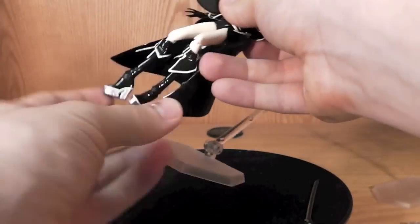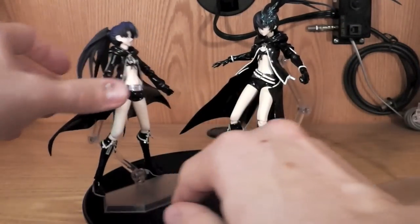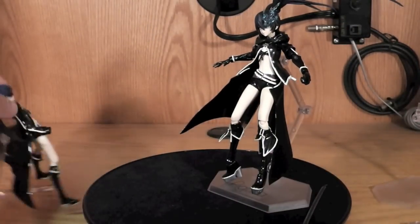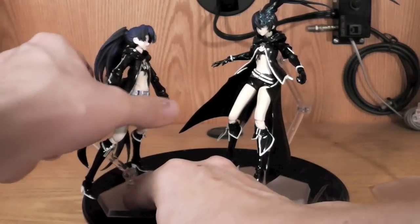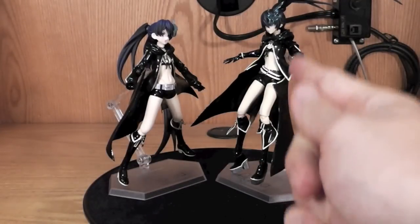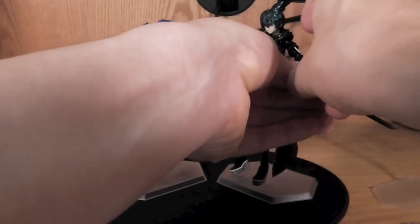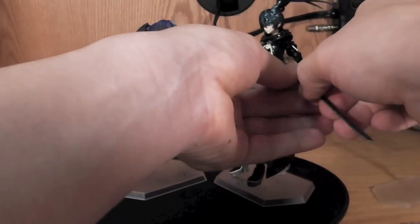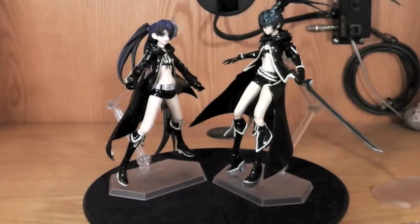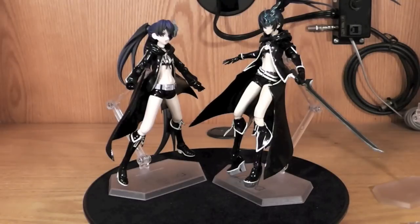That's pretty much all I got. Both of the Figmas are really awesome. If I had to choose between which one, definitely go with the TV version — the TV version is freaking awesome. I'm really glad I got her, and it just sparked my interest in getting every single Figma from Black Rock Shooter. That's gonna be about it, guys — remember to rate, comment, subscribe. I'm gonna try and do a couple more Figmas here and there as I buy them, so I'll see y'all later.